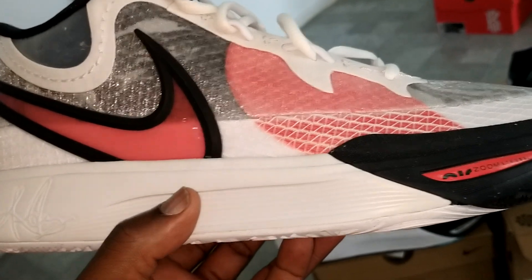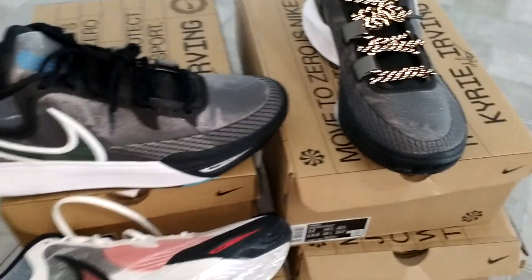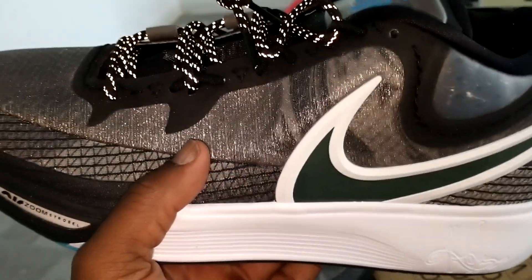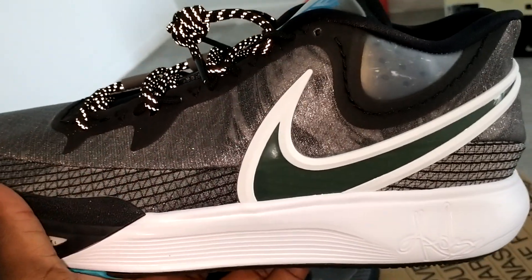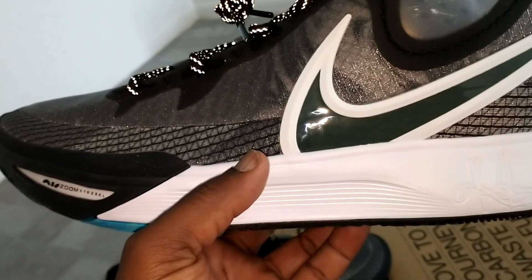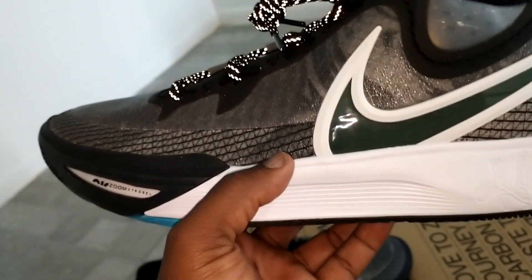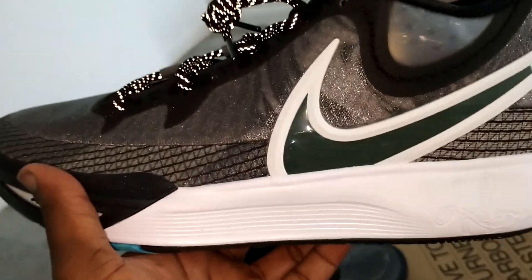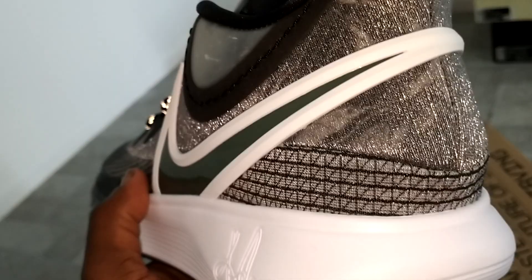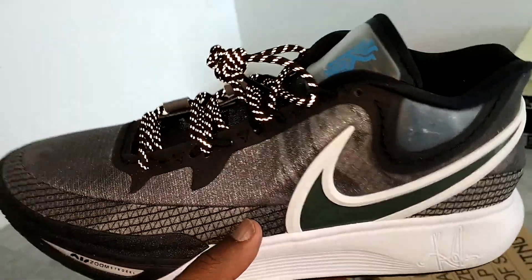I think you guys are going to like this, especially people hooping in them. It's a shame what's going on with Kyrie. With the Infinitys — the original Eights — he had an issue with the look and design, said he didn't really have much input. But you can tell by looking at this one he definitely had his hands on this design — he had some input here.